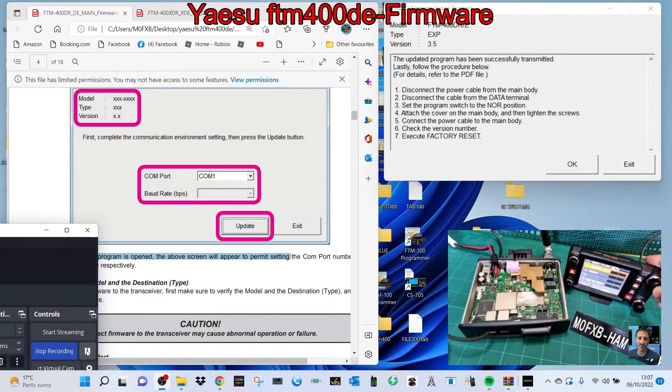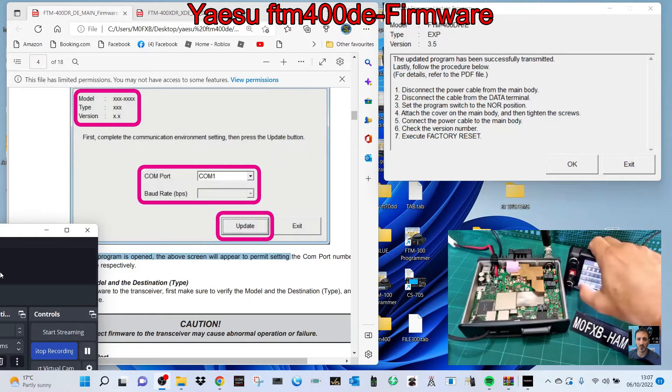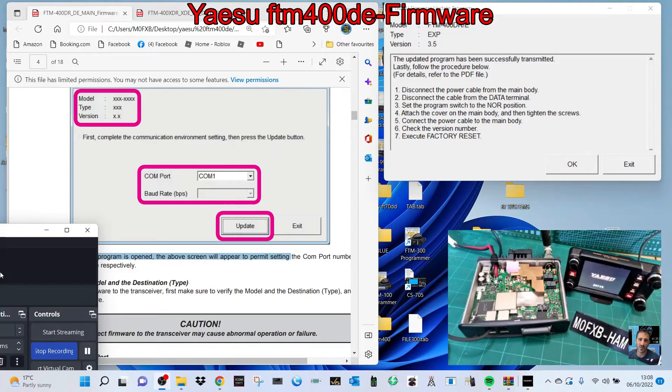Now we need to do a factory reset. Select factory reset, touch the screen — it will make you put your call sign in when you do this. Call sign is M0M0FXB. Remember you can put a slash in your name or something up to four letters. Enter that, and we're all reset now. Let's check the version number again just for fun — hold down DISP and go to reset clone: 3.5, 1.2.